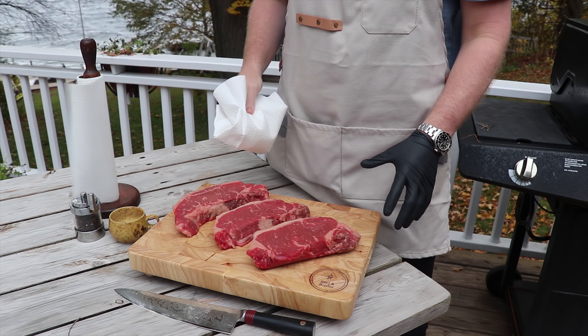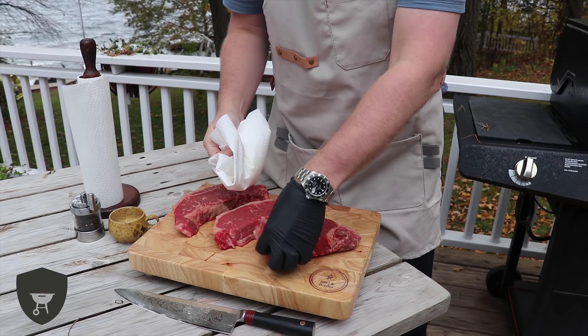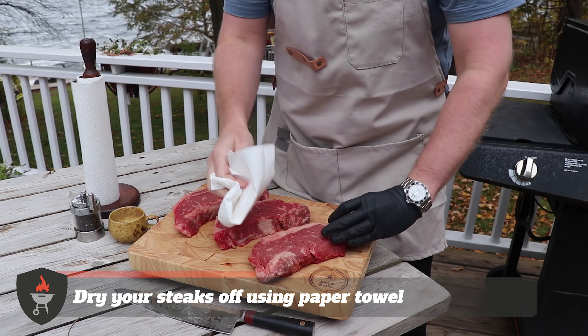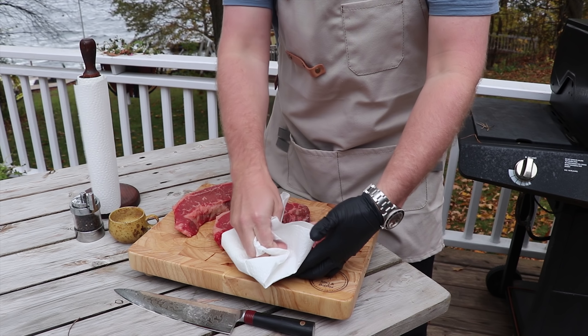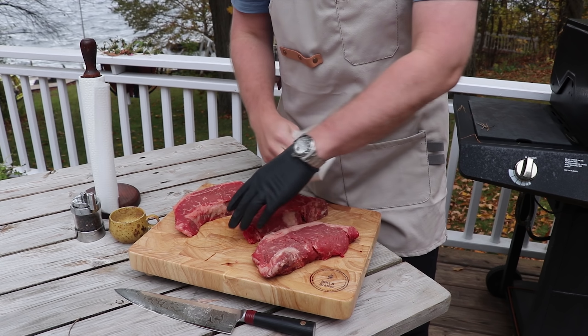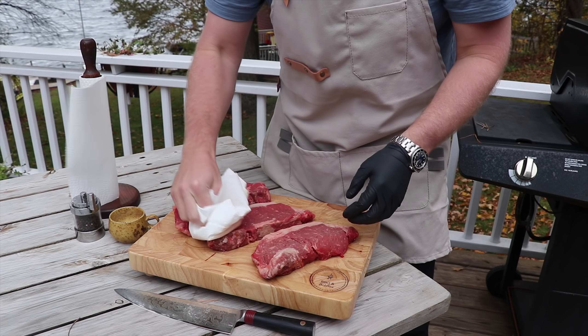We've had these steaks out and brought them up to room temperature. Now we're just going to take a towel and pat them dry. In the last video, we tested whether it made sense to warm your steaks up to room temp and it did, so that's what we're going to be doing from here on out. Make sure you get all the moisture off your steaks.